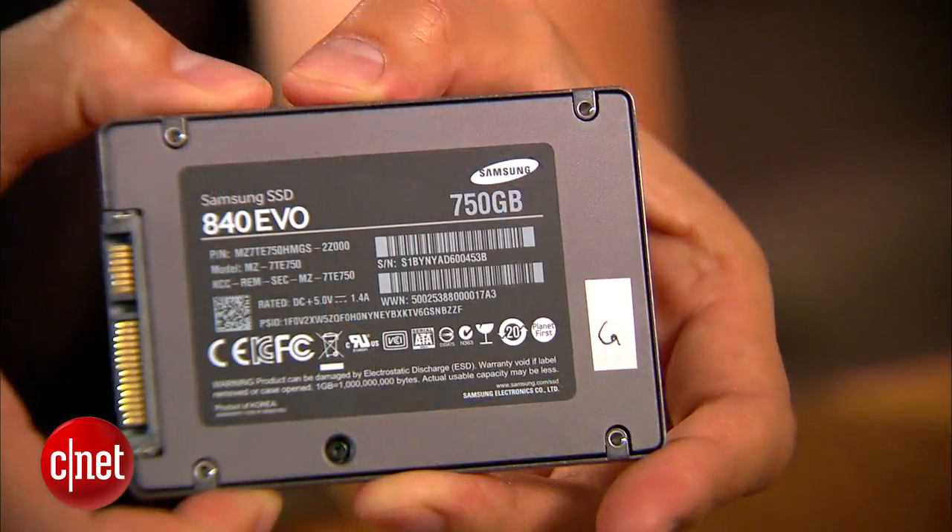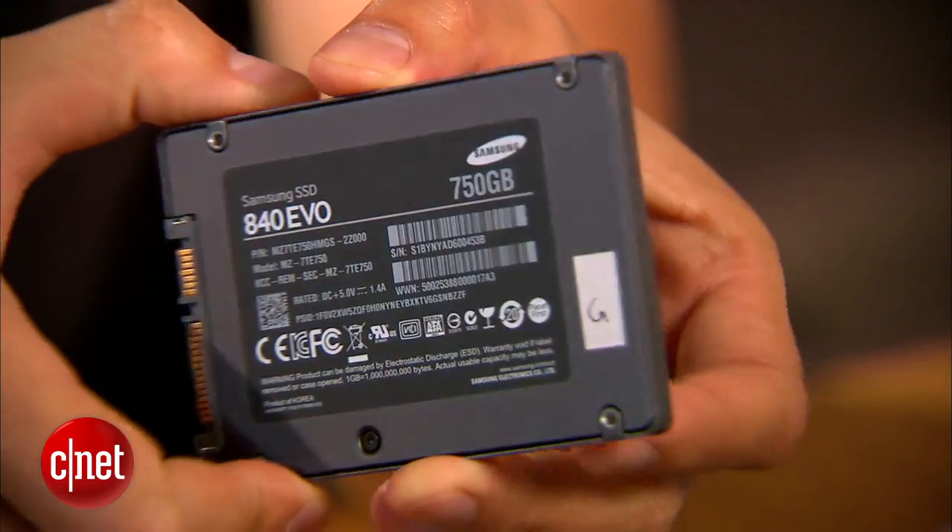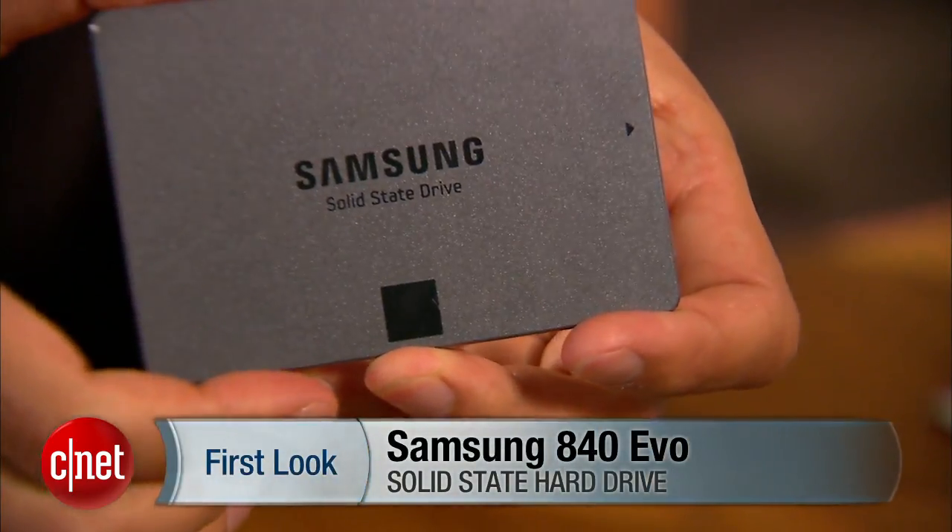And by the way, when I said that these are all the SSDs Samsung has ever made, well, I meant it — because if there are others I don't know them, and that means they don't exist. So if you happen to be wondering if you exist right now, make sure that you do by following me on Twitter, Facebook, or Google+. I'm Dong Ngo, and this has been the first look at the 840 EVO SSD from Samsung.